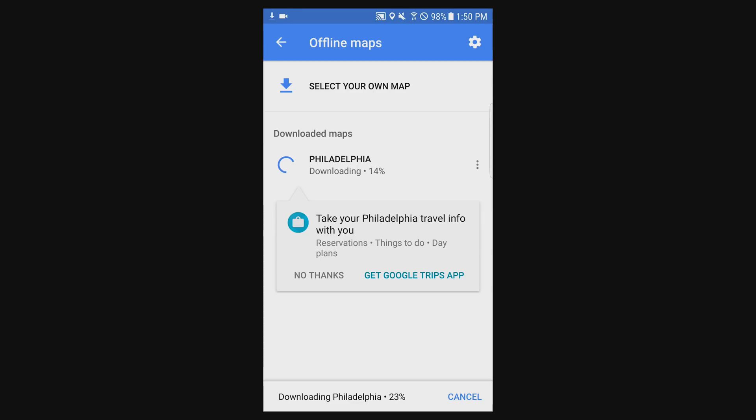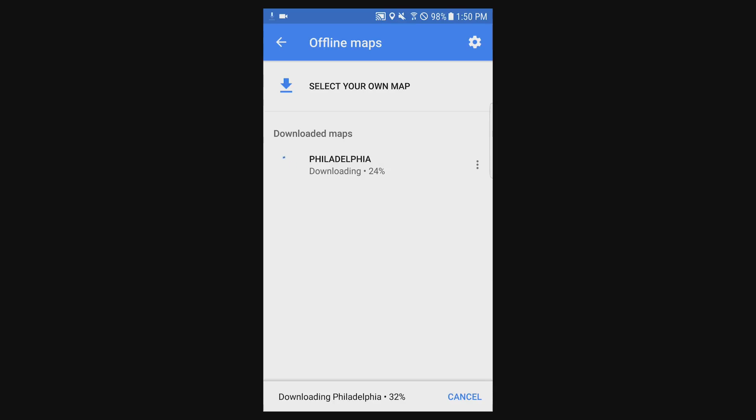These maps are only good for about 30 days, so every 30 days or so you'll have to refresh them. Google tries to do it in the background and you can specify that you want it to only be done on Wi-Fi, because it can use a decent amount of data on your phone.